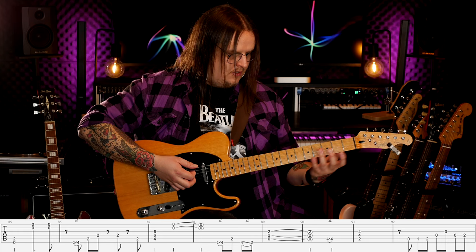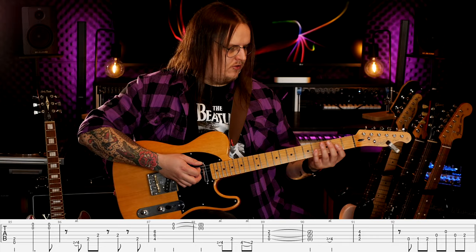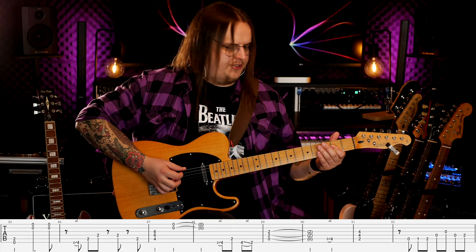Zagrywka wygląda następująco: serdeczny palec jadę z drugiego na czwarty, następnie drugi próg struna A, znowu czwarty i slide w dół. Ten slide w dół może być taki, że wyraźnie słychać zatrzymanie na drugim progu, a może też być totalnie zagrany w dół — to już zależy od was. Następnie power chord A z tym samym okresem co wcześniej, i zagrywka — dokładnie ta sama, którą mieliśmy wcześniej.